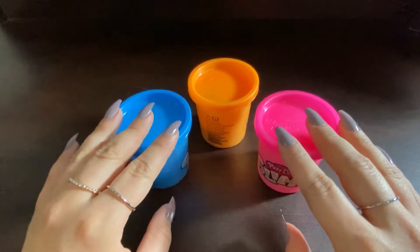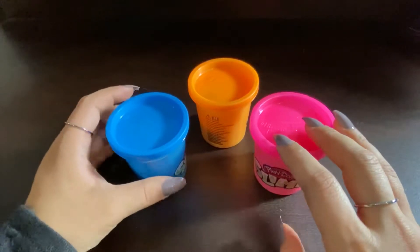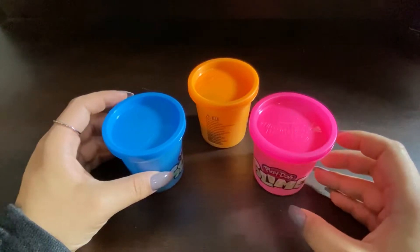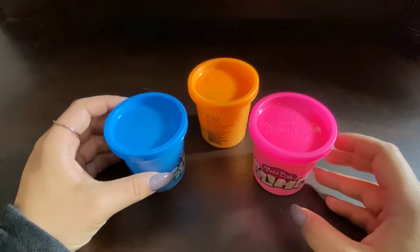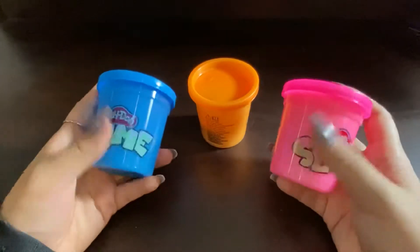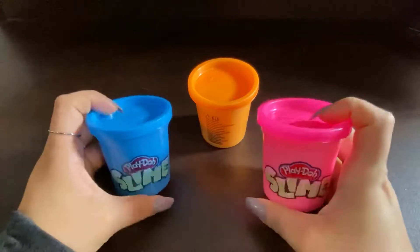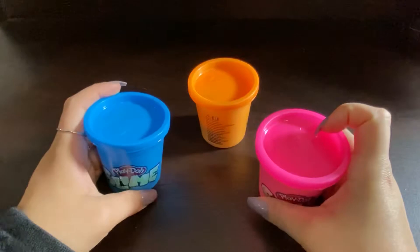Hey everyone, welcome back to my channel. Today we are going to be playing around with some slime. I have played around with fluffy slime before, but never the regular kind. And I'm just looking to live out my childhood dreams, so that's what we're going to be doing today.